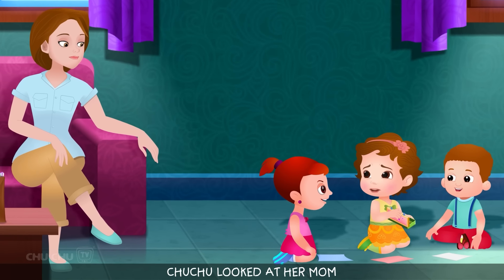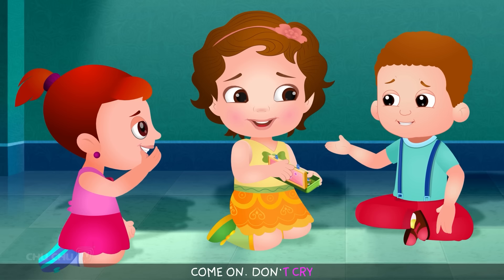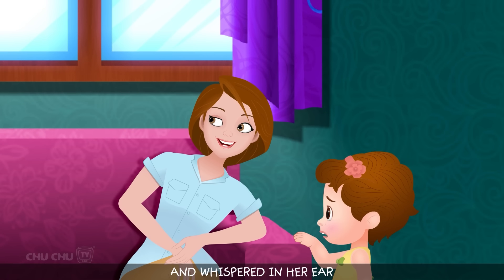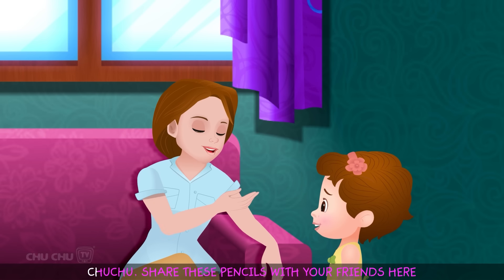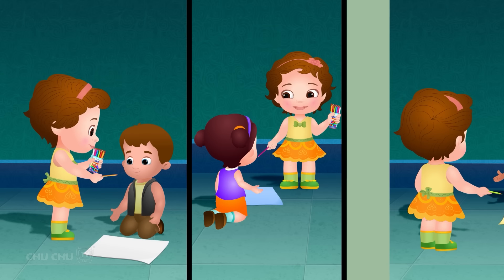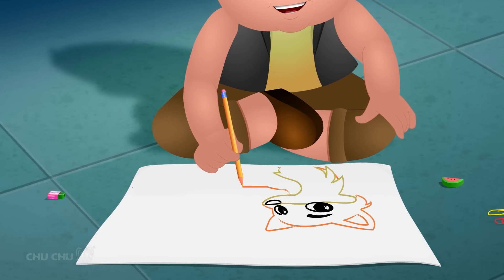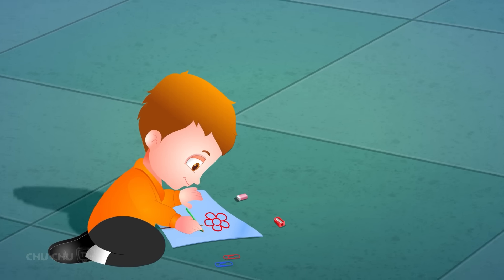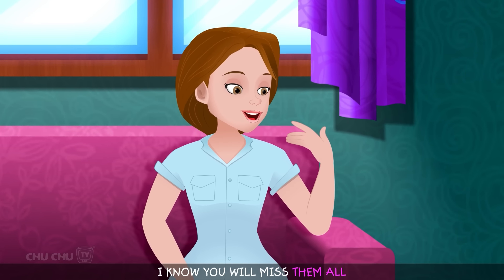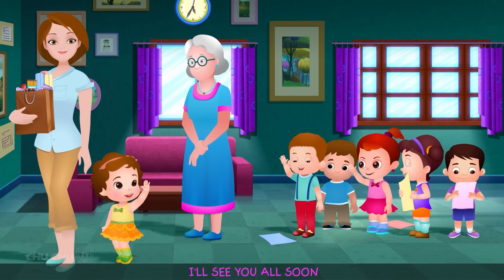Choo Choo looked at her mom and her eyes flooded with tears. "Hey, why are you crying? Come on, don't cry." Choo Choo silently walked over to her mom and whispered in her ear. Her mom gave a pack of pencils to Choo Choo. "Choo Choo, share these pencils with your friends here." All the kids jumped with joy. They sharpened the new pencils and started to draw. A few hours went by. "Choo Choo, it's getting late. Give them all a hug. I know you will miss them all. Let's come back another day."